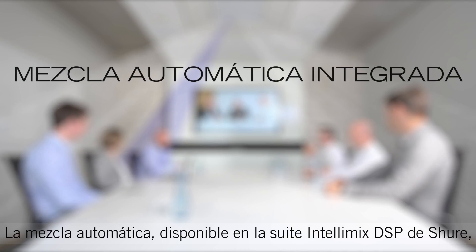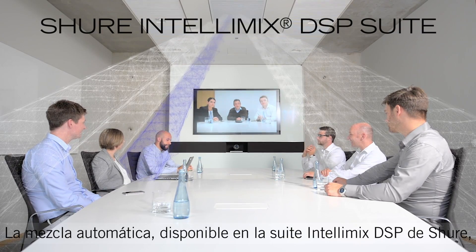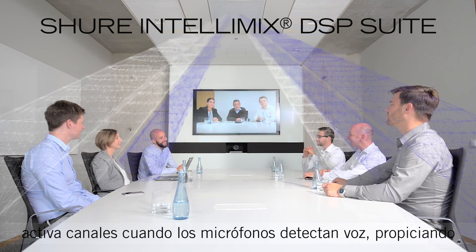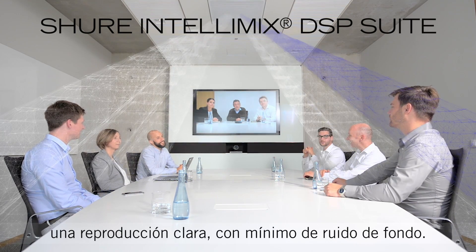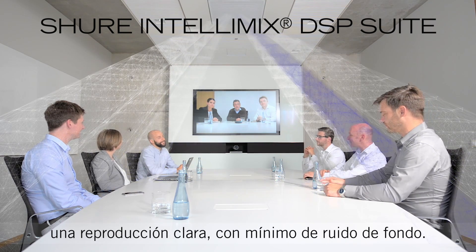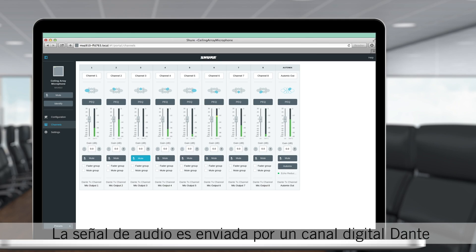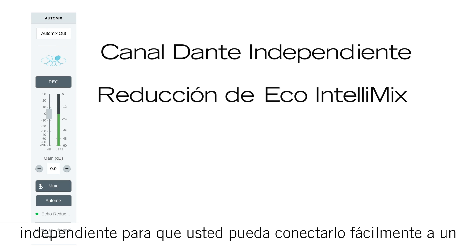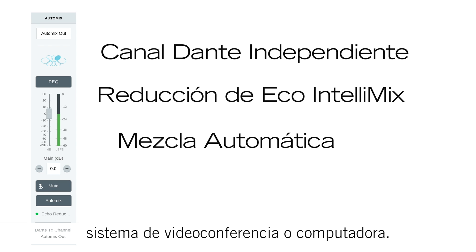Integrated automatic mixing powered by the Shure Intellimix DSP Suite activates channels when speech is detected, to provide clear voice reproduction with minimized background noise. An independent Dante audio channel carries the signal, so you can easily connect it to a video conferencing system or computer.